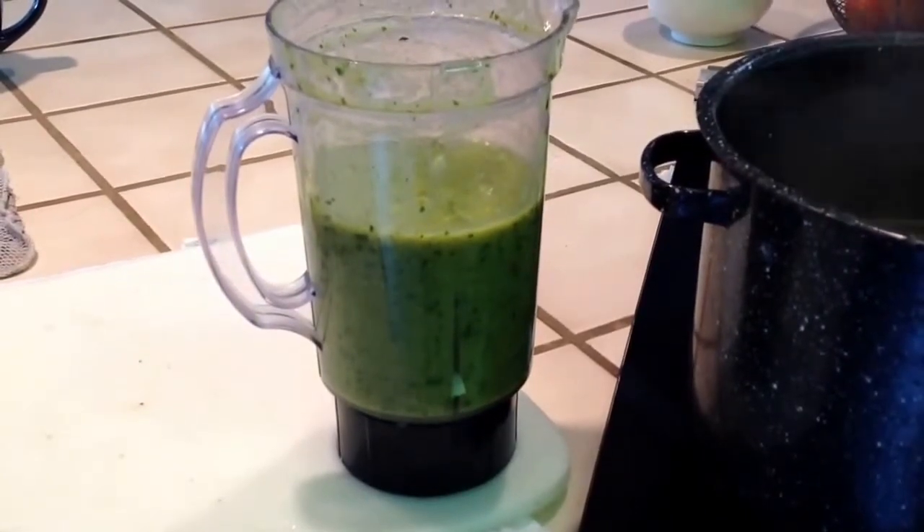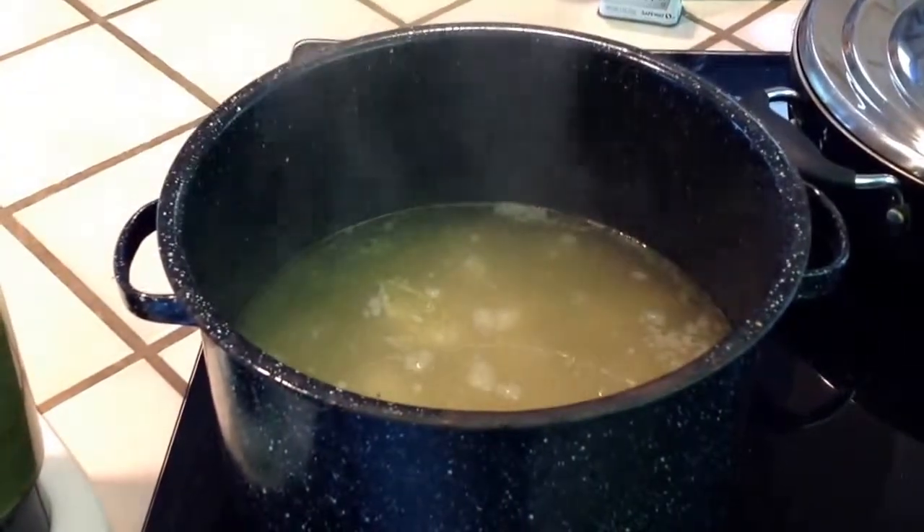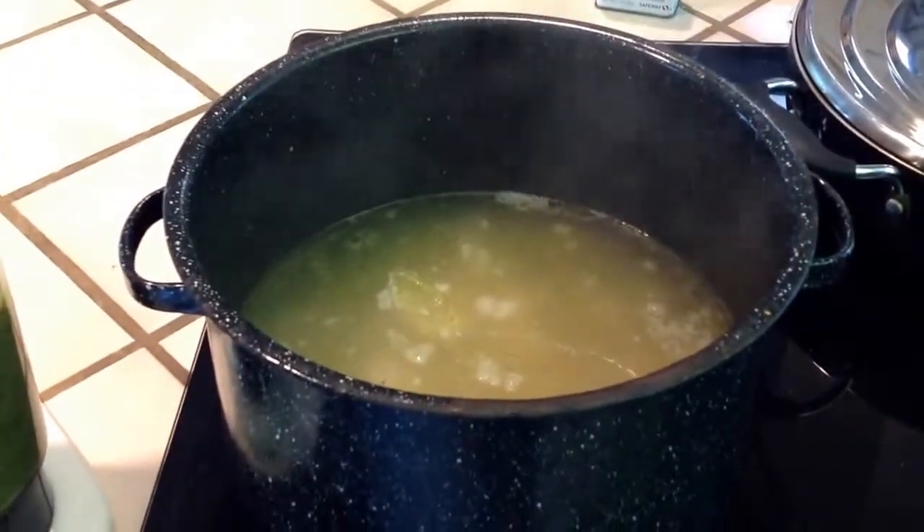Now that it's been pureed you're going to go ahead and add it to the chicken that's been cooking the entire time you've been preparing the sauce.